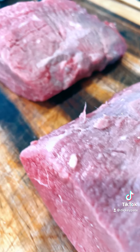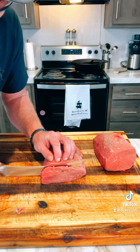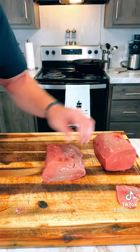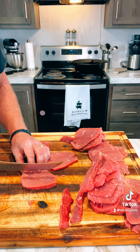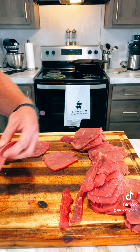Beef eye round roast — take off all the excess fat that you can. Cut them as thin, super thin as you can. You want them thin. And it's up to you — cut it against the grain. You can split these because it will cook better and you can serve pieces better.